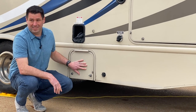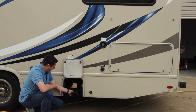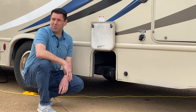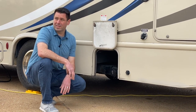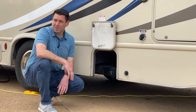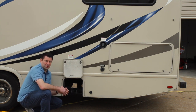The next compartment is the sewer connection — this is where some of the fun gross stuff happens. Inside, you have two valves: a black valve and a gray valve, which correspond to the black water tank and gray water tank, each holding 30 gallons. The black water tank receives waste from the toilet only. The gray water tank collects everything else: the bathroom sink, shower, and kitchen sink — essentially your soapy water. If your campsite doesn't have a sewer hookup, you'll need to take the RV to a dump station and drain the tanks before returning it.